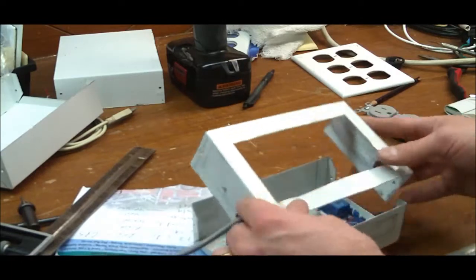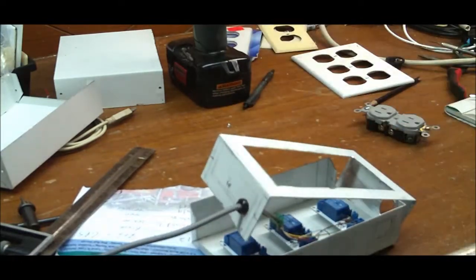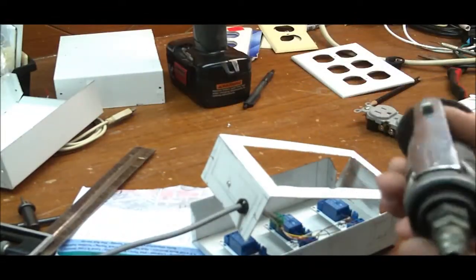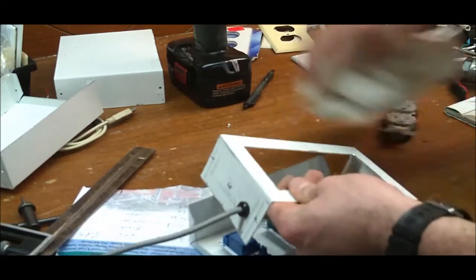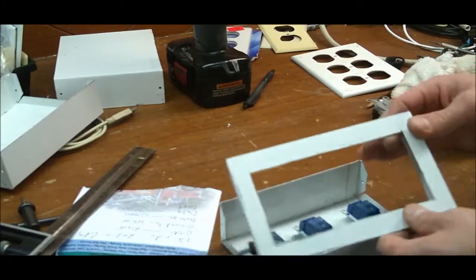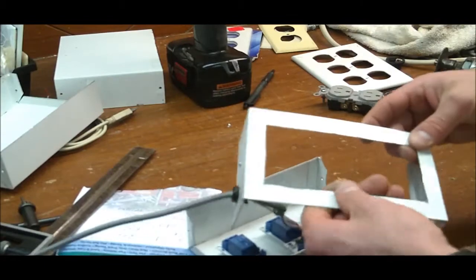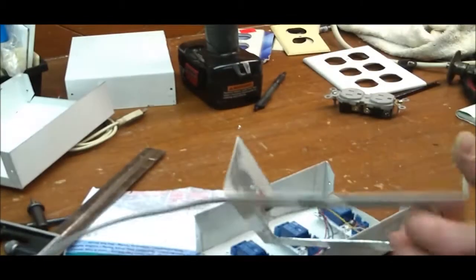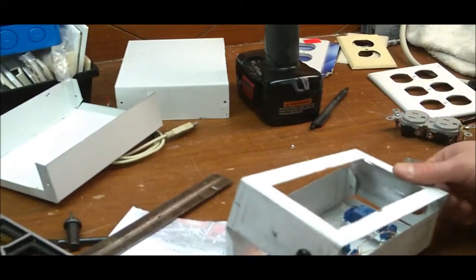I'm not going to be able to show you a video of me cutting out this hole — my air compressor came on and it was loud. I use a three-and-a-half-inch cutoff tool with my air compressor. However you need to do it — nibble it out, drill all the way around the outline, use a Dremel tool — however you want to do it. Then I just took a file and filed these edges down.